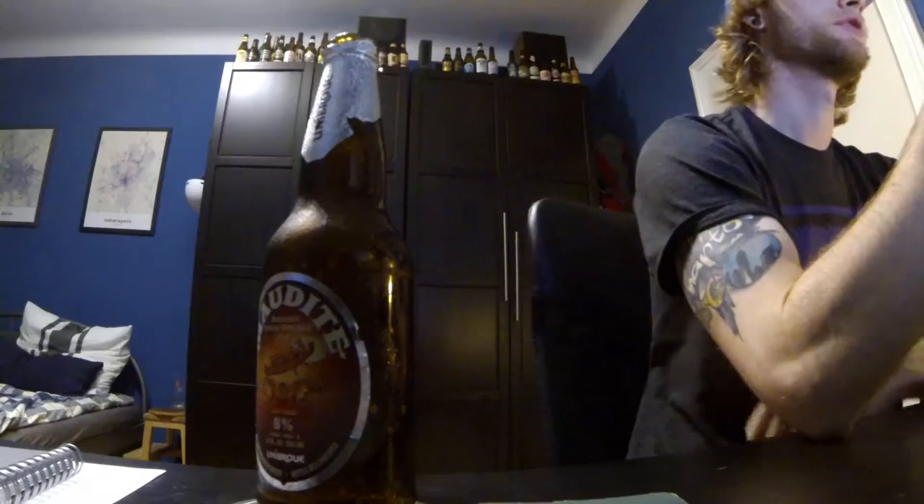Unibroue claims this to be their double Belgian style Abbey ale — kind of a lot of words. It's a Belgian style ale from the country of Belgium, and these Abbey style beers — this is what I was talking about back when I did the Spencer review, you can check that out in the upper right corner. It's got that typical Belgian yeast flavor. It is a little bit bready, a little bit malty, a little bit caramelly — this is a very caramelly beer. There's a slight sweetness to it as well, which is typical of Belgian styles.